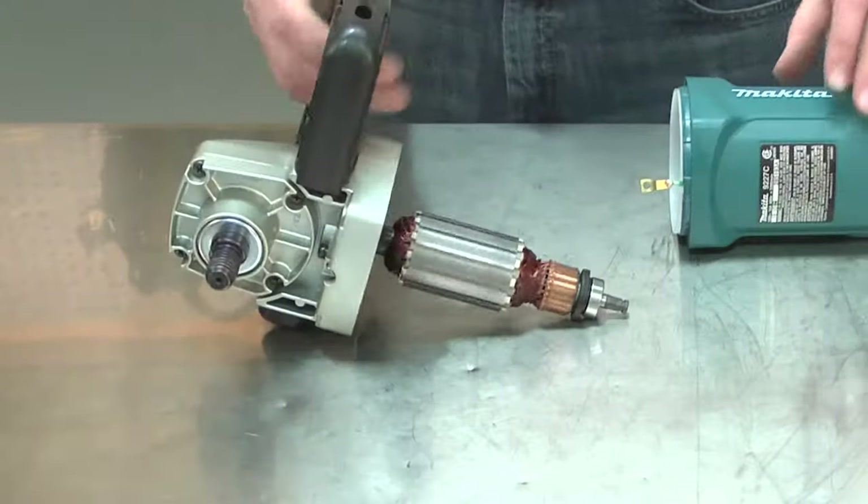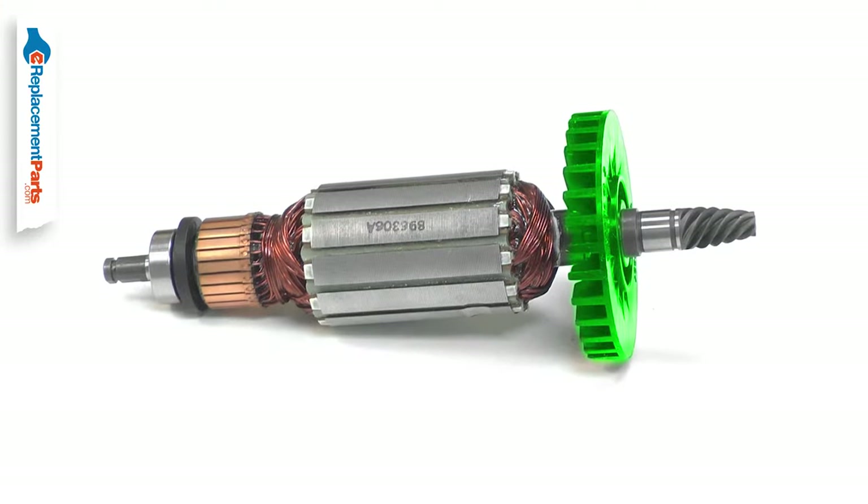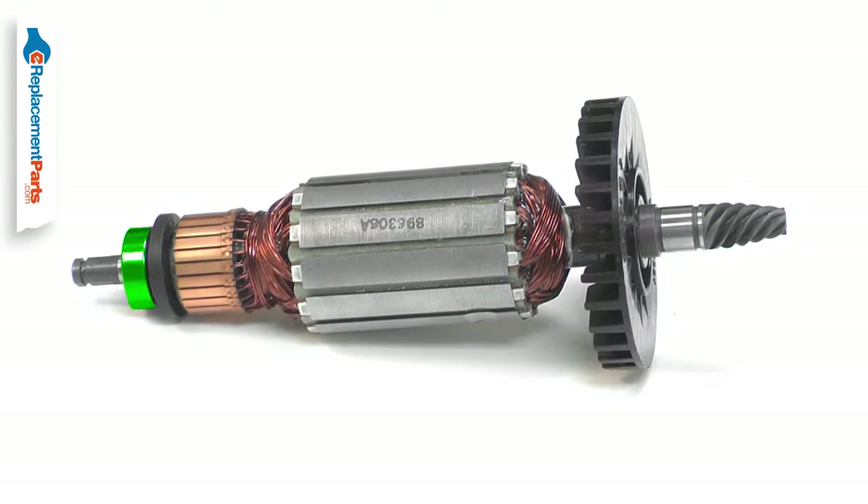The armature is the central part of your power tool's motor. It consists of windings, the commutator, a cooling fan, the drive shaft, and the commutator and bearing.